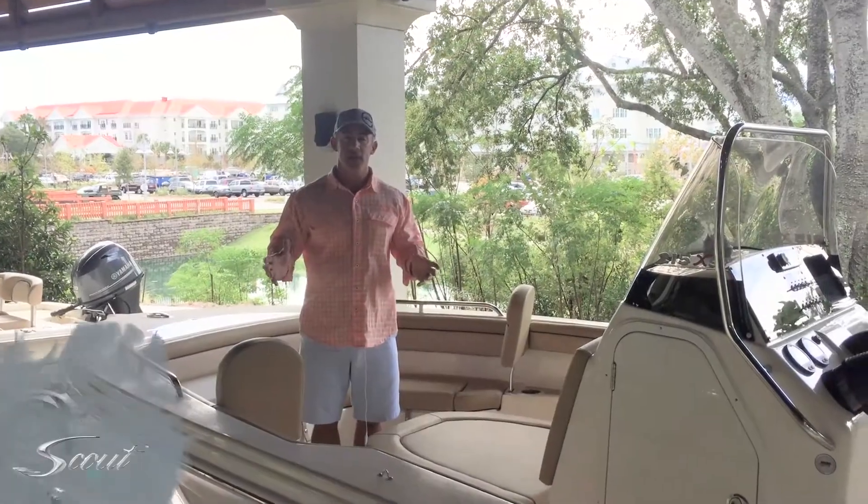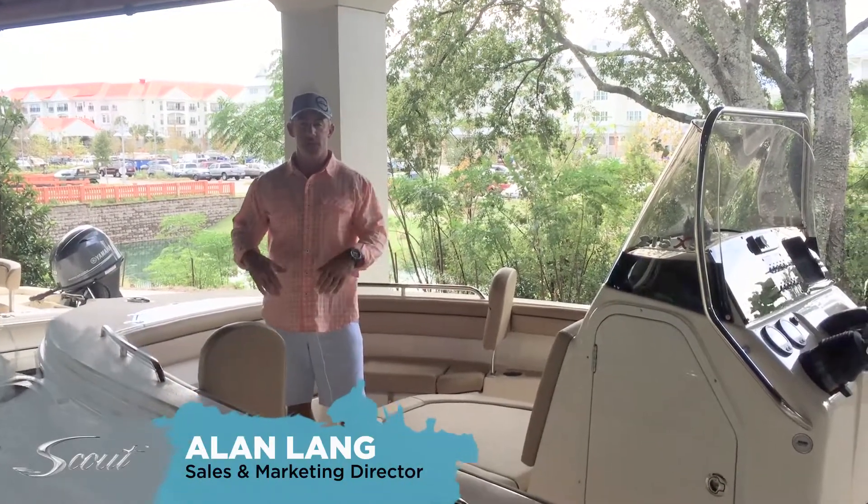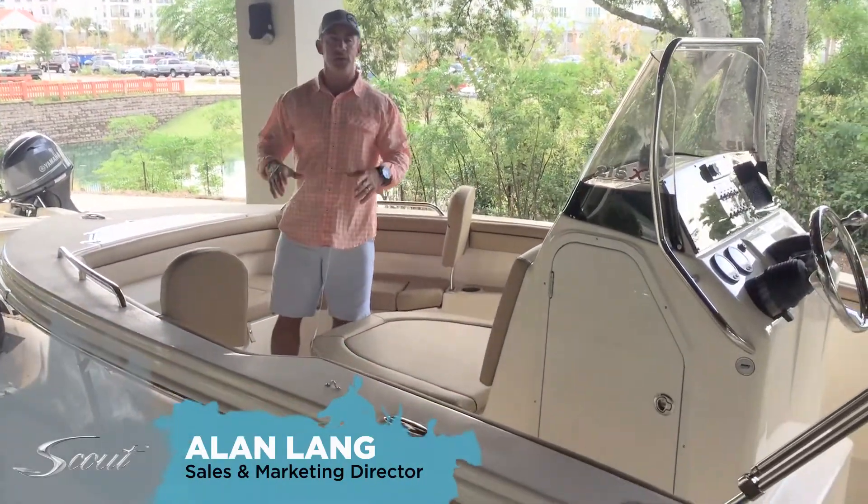Hi, I'm Allen Lang, Sales and Marketing Director for Scout Boats. I'm standing on the front of our brand new 215 LXF.